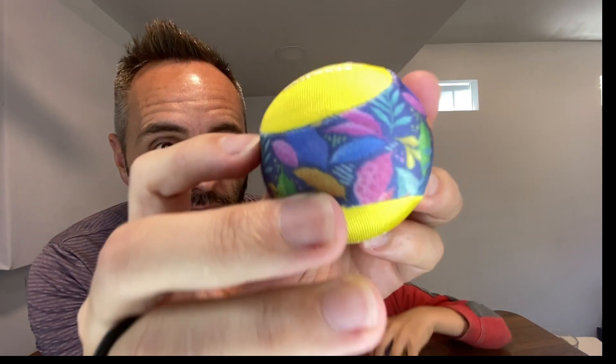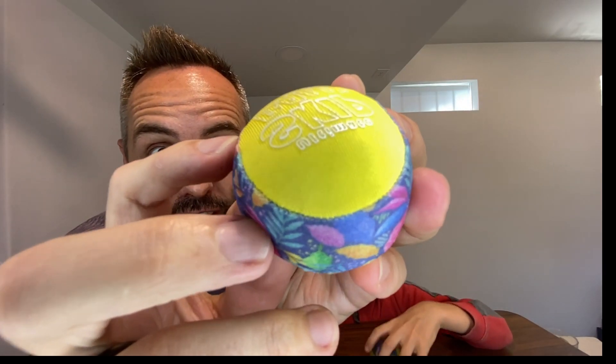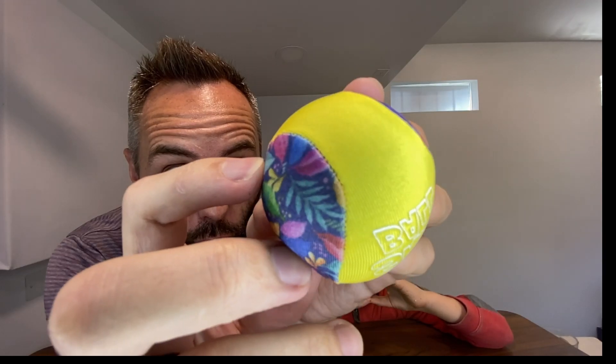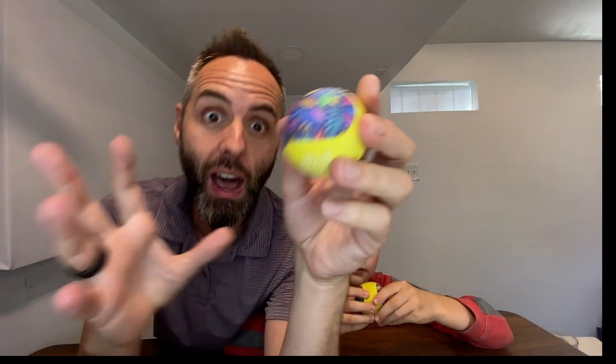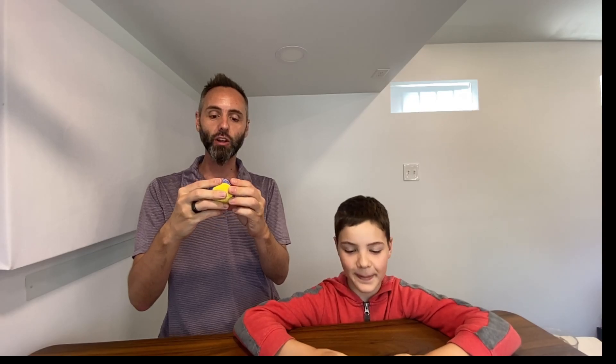I also wanted to point out, if you look really closely all the way around the ball right here, it's got a very, very nice tight stitch all the way through and through on this thing. So it's not going to break on you, it's not going to come unraveled. Kids will be able to play with it and they can really torture this thing, and it should last for a good while.